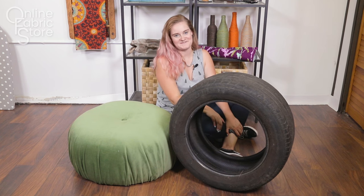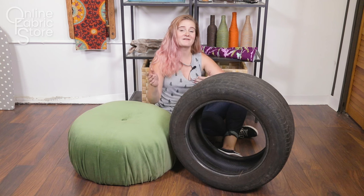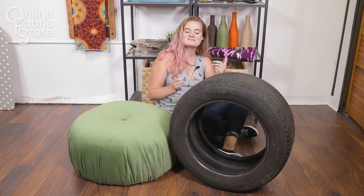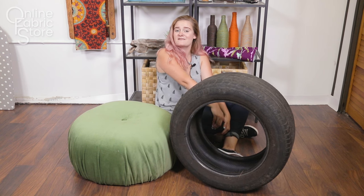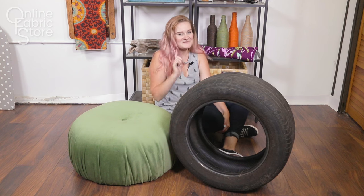Hey guys, it's Alyssa from Online Fabric Store. Floor poofs are a really great addition to bohemian or eclectic decor. They're really trendy right now and this one's super great because you use an old tire which would otherwise sit in a dump for years and years. With a little elbow grease you can make your own upcycled floor poof. So let's get started.